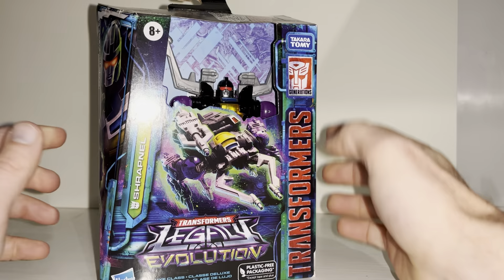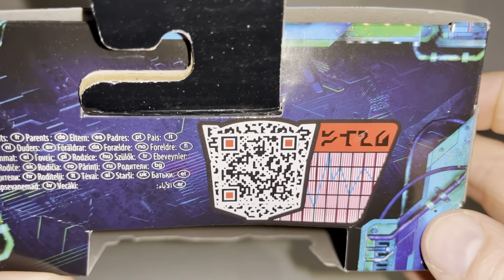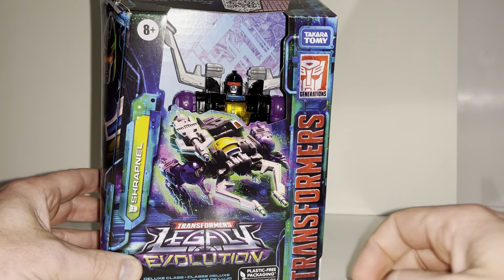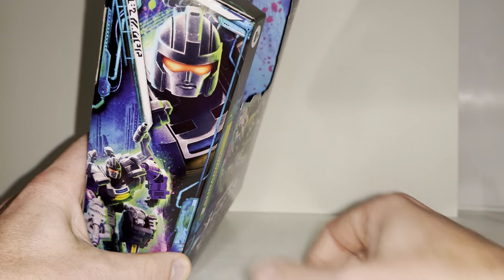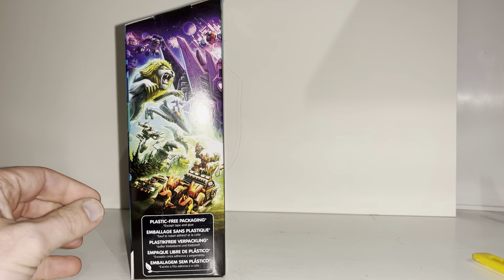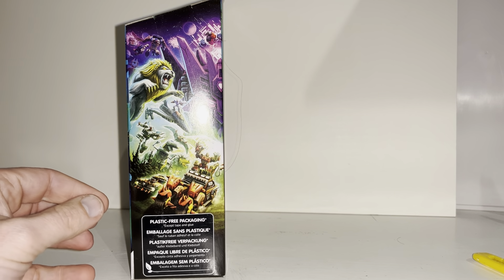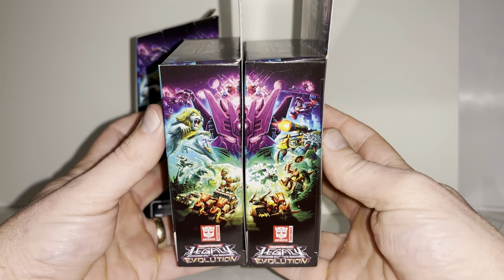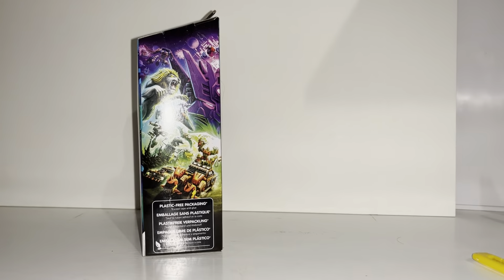Let's have a quick look at the box art because these are spectacular. If you want to scan that QR code you should be able to see all his tech spec and details. On the front of the box we've got the robot, the alternate mode on the side, the full robot and a bust of his head. We've got the Legacy Evolution artwork on one side, and with some of the other figures you can join the boxes up to make a lovely picture of the official artwork.